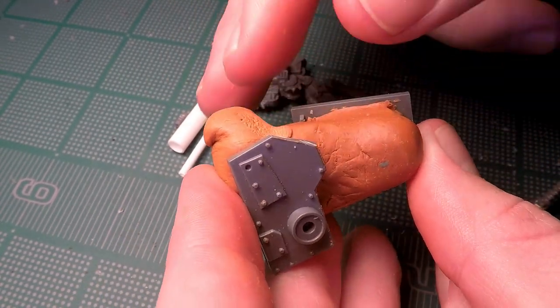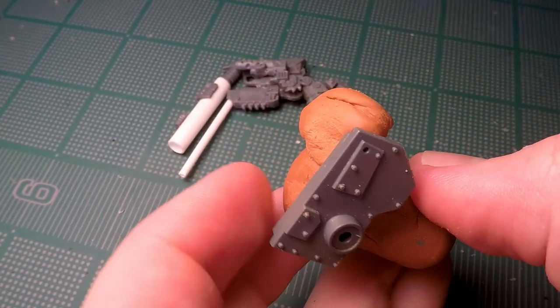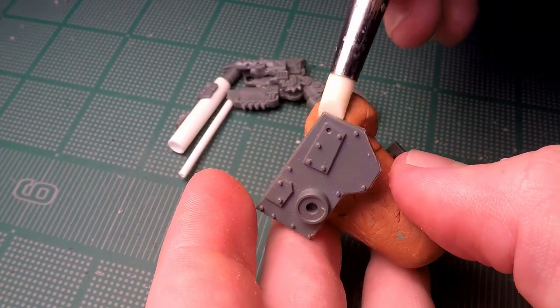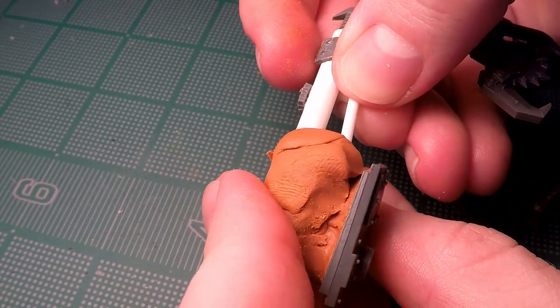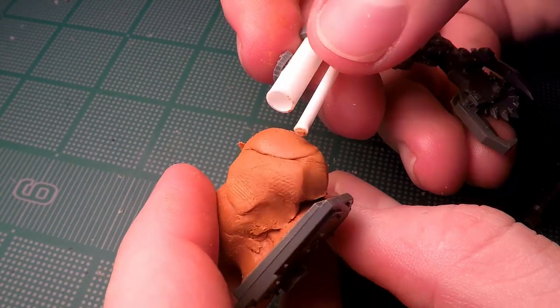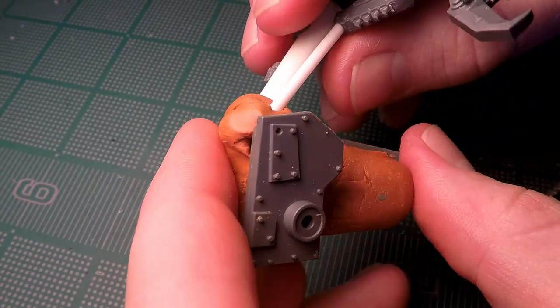To attach the arm to the rest of the body I take some more Milliput and make a shoulder joint that the two pieces of styrene can attach into, then blend that all together using more of my rubber sculpting tools to make it look a little smoother so I can cover it up more easily later on.